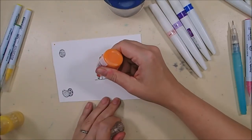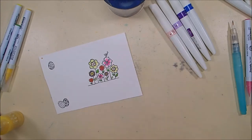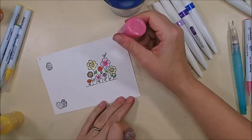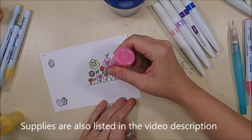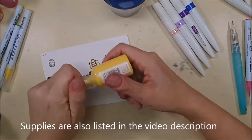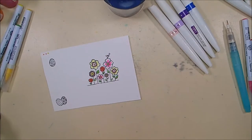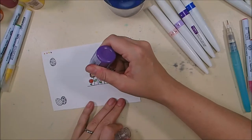I'll list the colors over on my blog post if you're interested. Then I'm adding Tonic Nuvo Crystal and Glitter Drops to the various flowers for some extra detail. I love glitter and I love dimension, so it's always fun to add some Tonic Nuvo Drops onto flowers.